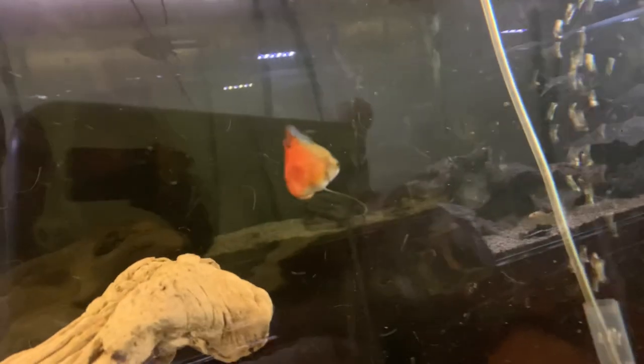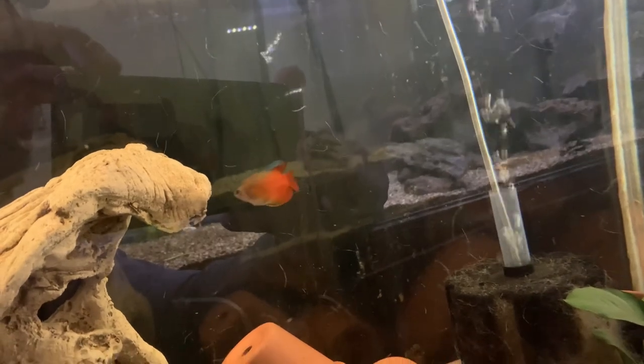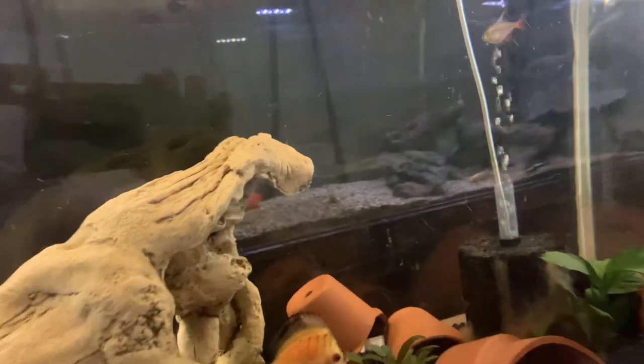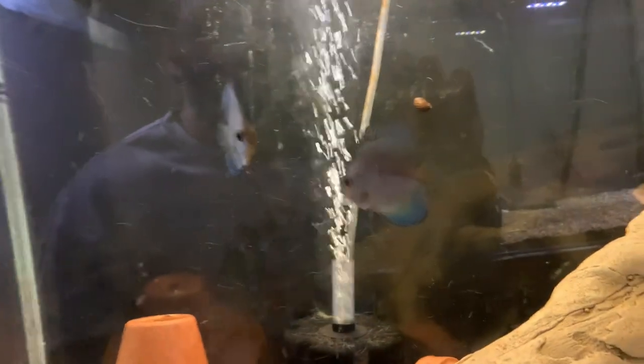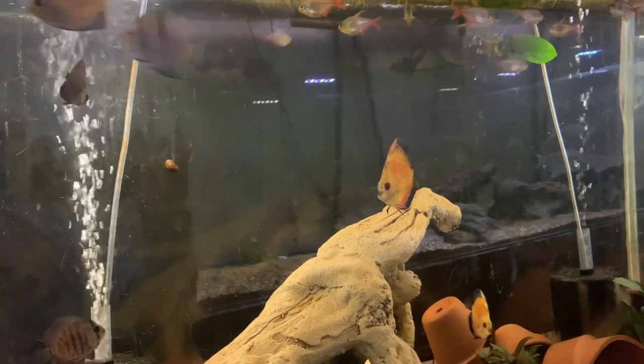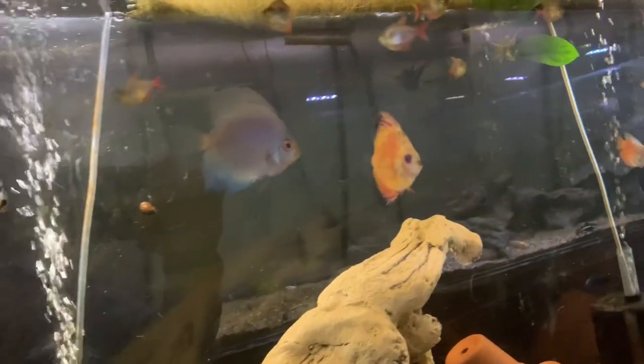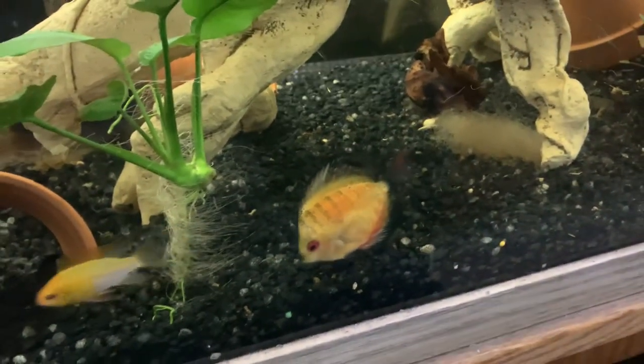I think it's called a dwarf flame gourami. It is a dwarf, I know that for sure, and it is a gourami, I know that for sure — but I'm not sure if it's a flame or whatever they're called. Look at these, nice and healthy and big. I keep getting comments like 'no heater, they need 82 degrees' — but nope, they're doing great.